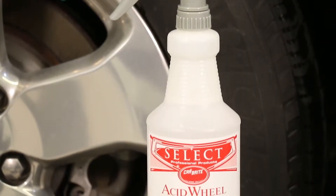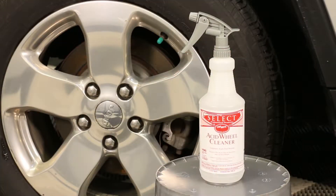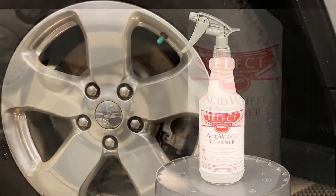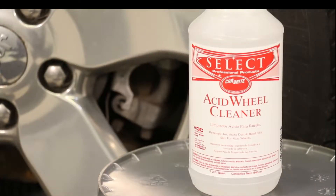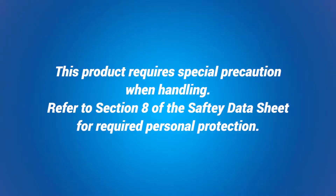If heavy road film and embedded brake dust are present, acid wheel cleaner — an aggressive ready-to-use acid-based product — is recommended. This product should be used only on chrome and coated wheels and should not be used on PVD wheels. This product requires special precaution when handling. Refer to Section 8 of the Safety Data Sheet for required personal protection.